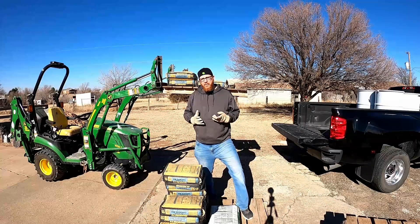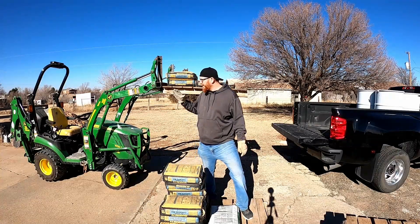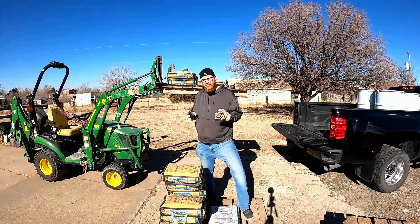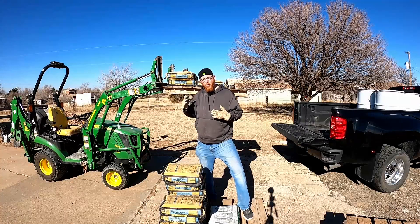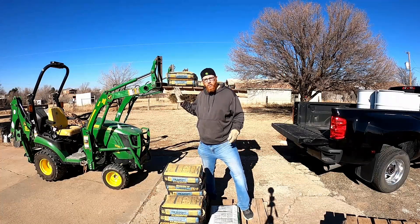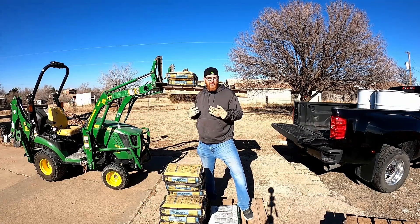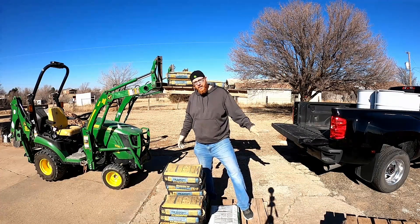We're gonna make this video pretty quick. I'm gonna show you what kind of weights this thing has been handling with some true tests using 60-pound concrete bags. For those of y'all who don't know why I made this, a 1-series tractor can only lift a max of about 1,100 pounds, and that's only so far up.